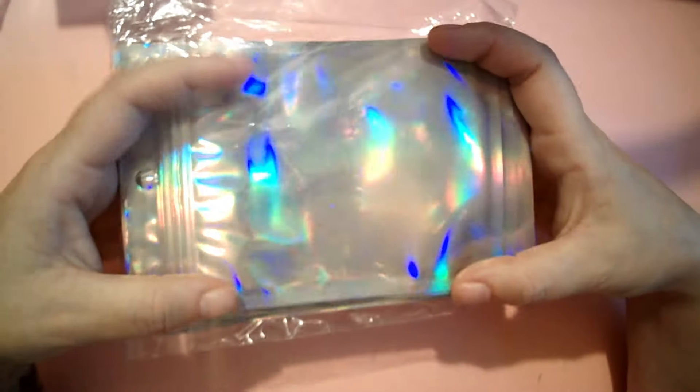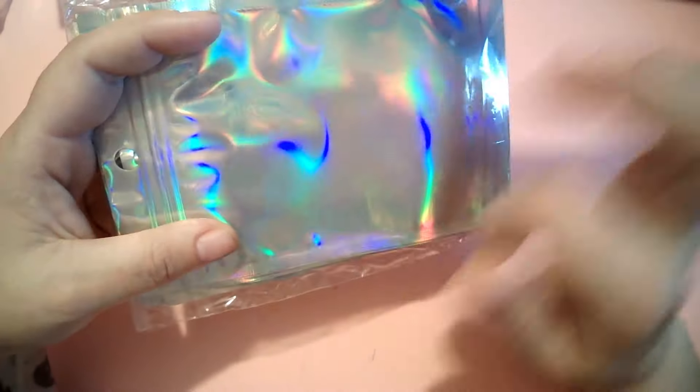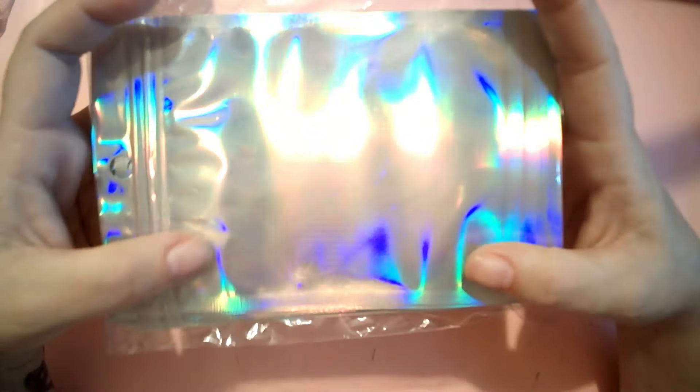The next thing I got were these pretty little holographic bags. I make false nails for my daughter and I thought it would be pretty to put each set inside a little bag for her, so she can go through her collection and easily see which ones she wants to wear.